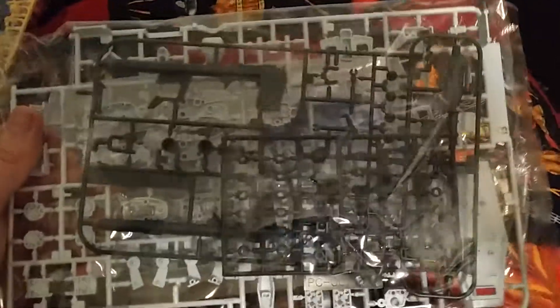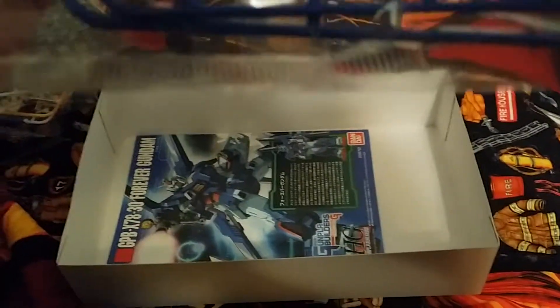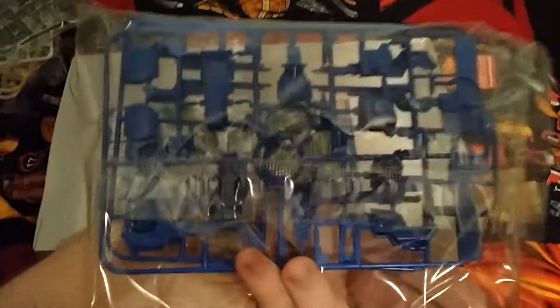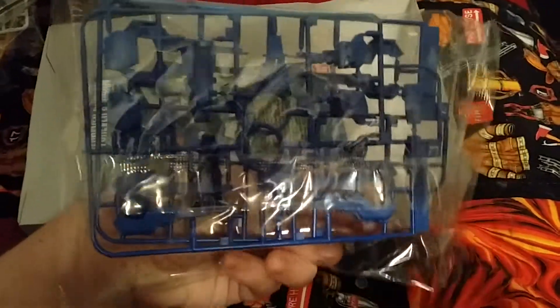And you got your hyper bazooka and various parts to make the Gundam Hammer and the weapons. Then we got the F plates — two F plates — which have joints for the new backpack. And you got the Double E plates, where you got blue parts for the armor and these little funnels that it has.